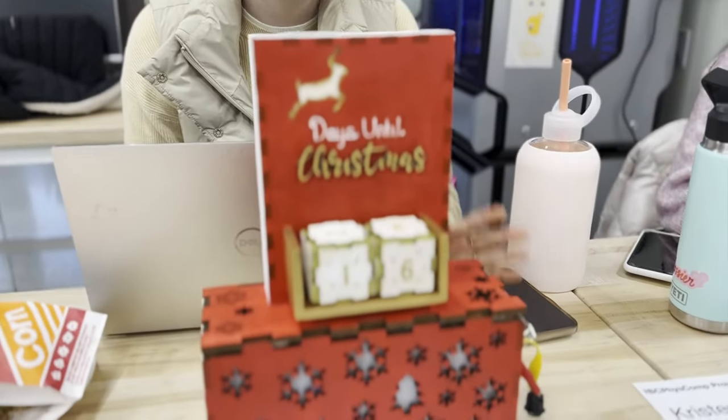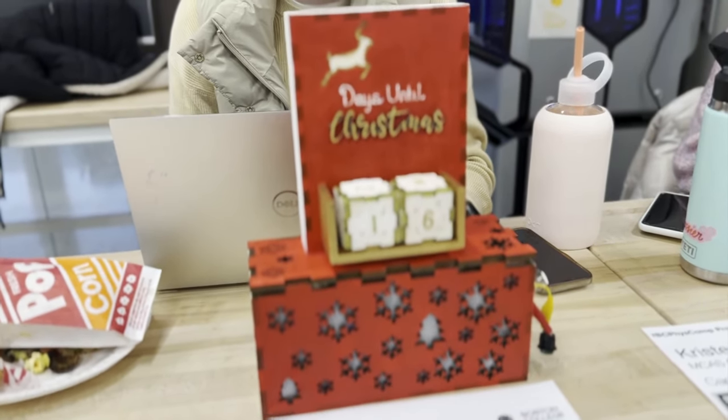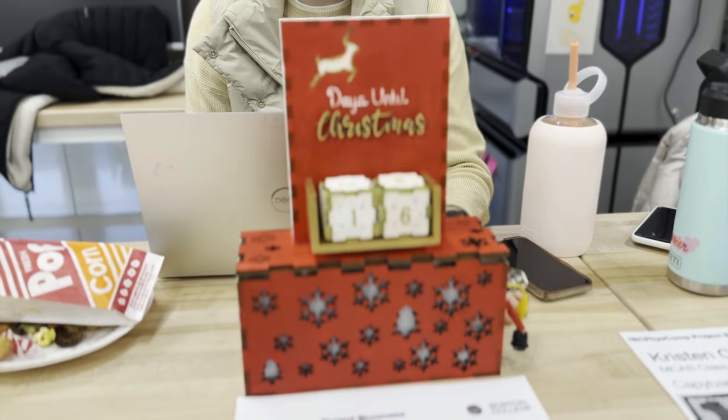Hi, my name's Mary. I'm a junior in CSOM studying accounting and information systems, with a minor in Hispanic studies. I made a Christmas countdown that can be used during Advent. I used a Raspberry Pi and a Circuit Playground Bluefruit. This button controls a light animation that plays when you click it, and when you click it again, it turns it off.